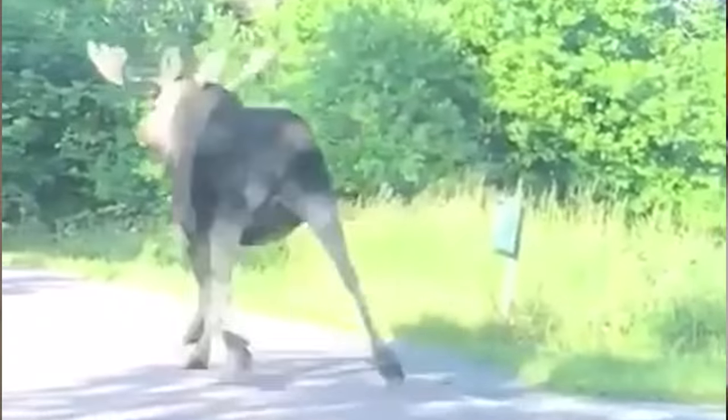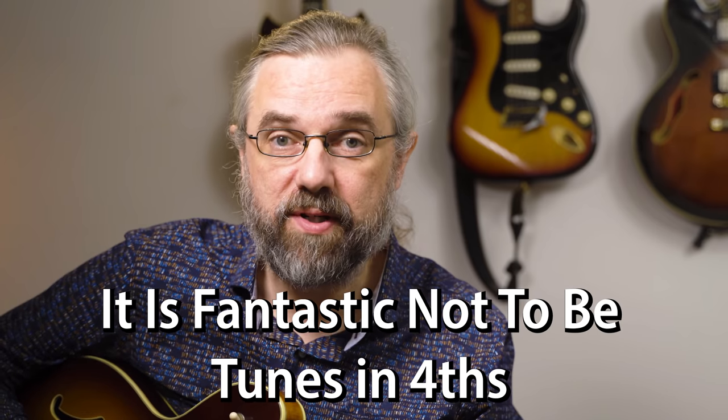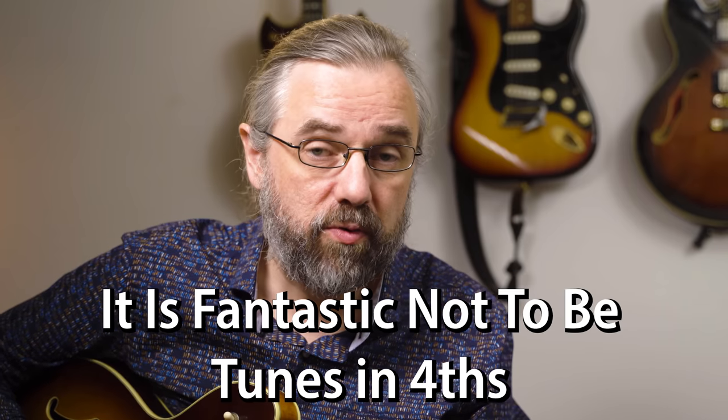I think the only problem is that he's Swedish. With voicings like this, you don't have to stick to the middle string set. You can also move up to the top string set, and then you get a slightly different sound and some things get a lot easier to play.